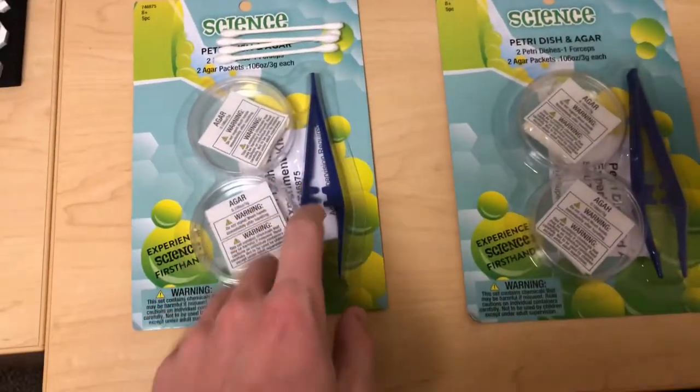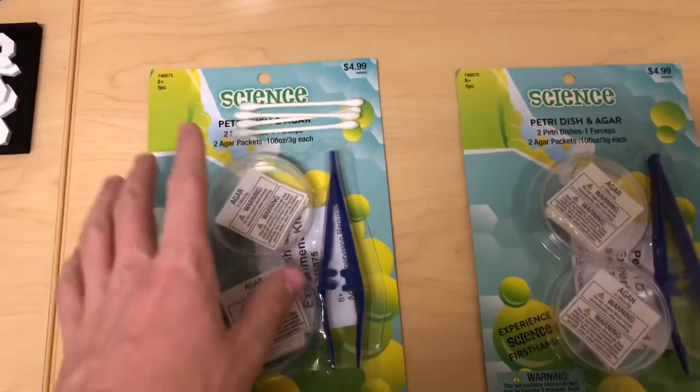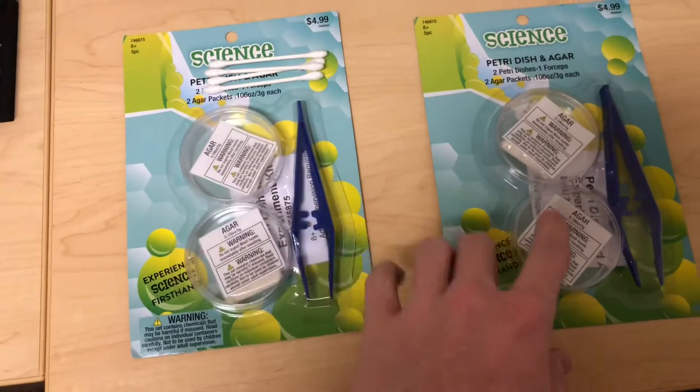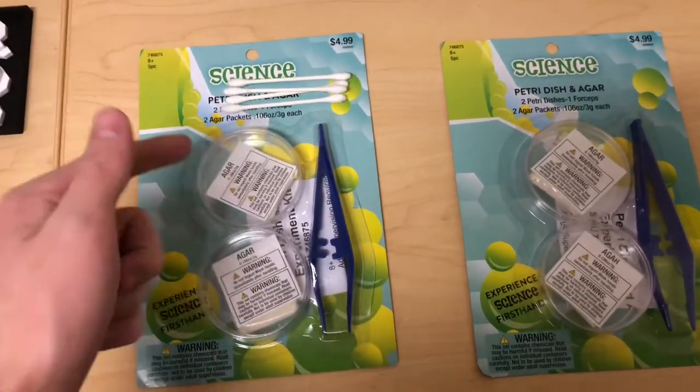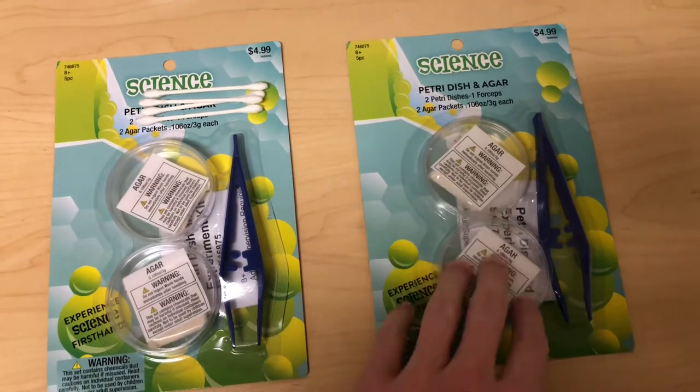Here are the four petri dishes I ordered along with the little forceps I'm going to be using. I have four q-tips here even though I'm really only gonna need three. I got four because I have four petri dishes. I'm gonna do one for the inside of the mask, one for the outside, one as a control — just our filtered water bottle — and then I'll have one extra.